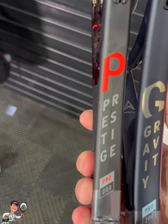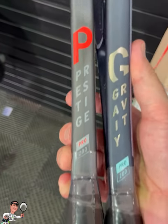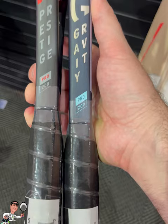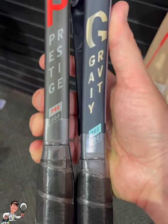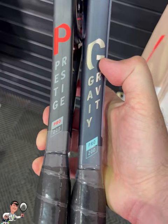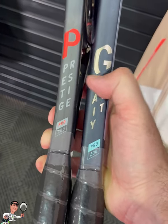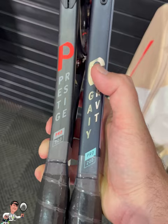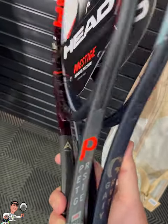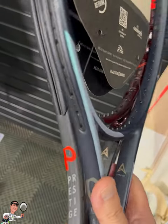It might not be noticeable through the camera, but if it's in your hand you can see that the length here is definitely a narrower frame. The Prestige, which is the one on my right hand, is a little bit thicker. Anyway, I hope you guys enjoy it — if you have any questions or comments, leave them down below. Thanks.